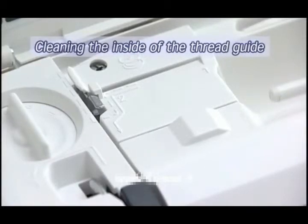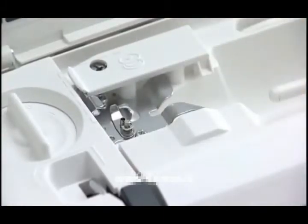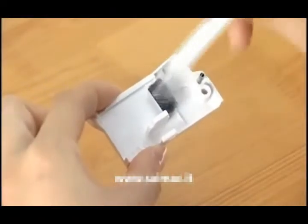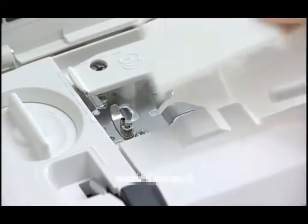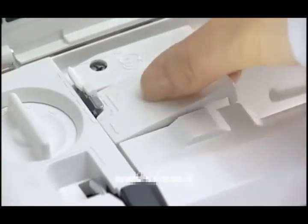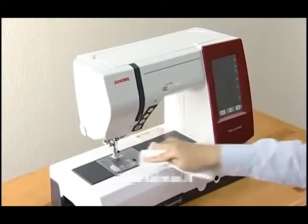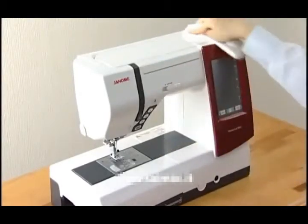Cleaning the inside of the thread guide. Remove the thread guide plate by pulling it up. Clean the area around and under the pre-tension leaf with the lint brush. Remove lint and dust from the brush on the underside of the thread guide plate using the lint brush. Set the thread guide plate on the machine, inserting the tenons into the slots. Push the thread guide plate down to snap it in place. Wipe the machine body using a soft cloth soaked in warm water and mild detergent. Never use benzene or other chemical solvents for cleaning the machine body. Regular maintenance will ensure that your machine runs trouble-free.